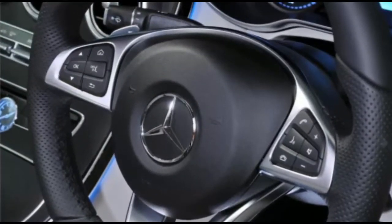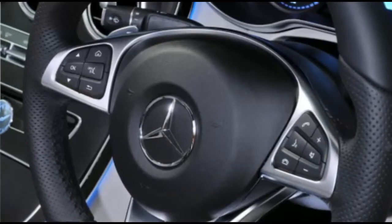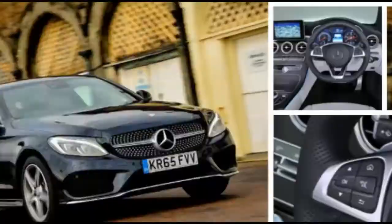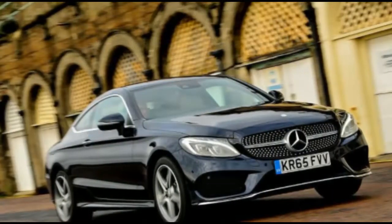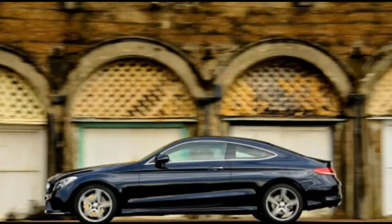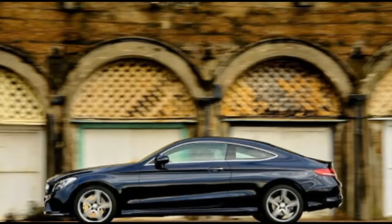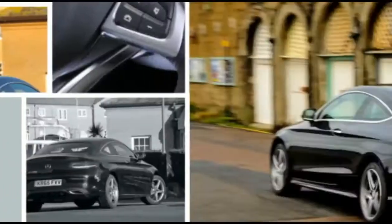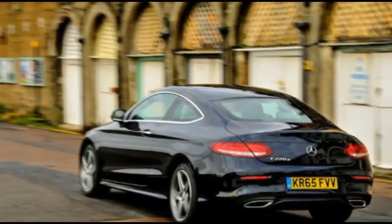It's noticeably better than the old car. For starters, the front end feels more connected and willing to turn in, and in comfort mode the steering has good assistance, building weight more intuitively than that of a BMW 4 Series Coupe. It doesn't have buckets of old-school feel, and in sport mode it becomes a bit too heavy, but you can mix and match the settings to compensate.